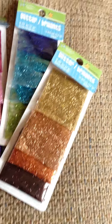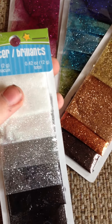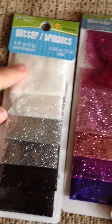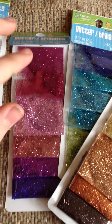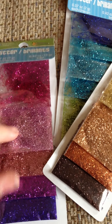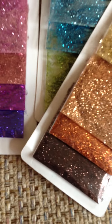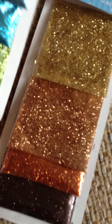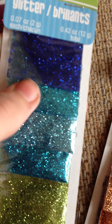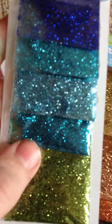First, I got all this glitter. It's really fine. I got it white, silver, black, and then I got pink — there was a red one here but I already pulled it off to use it. Pink, kind of a pinkish color, purple, blue, and then dark blue, light blue, lighter blue, kind of an aqua blue.